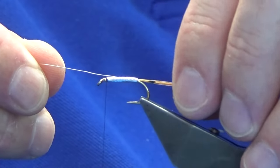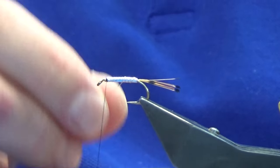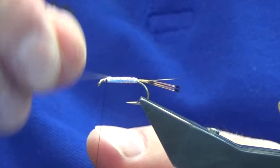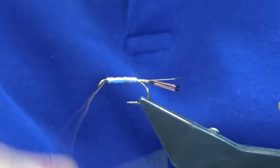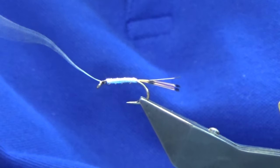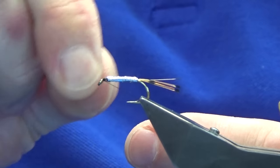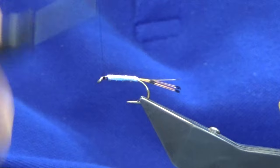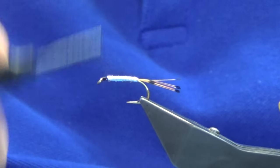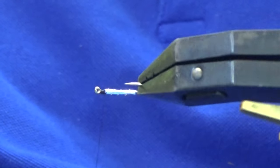Then come in with the rib — about four or five turns, but you can rib as many times as you like. Secure it with the thread, then just work my thread down to the hook, catching everything in. Then bend and break away the wire, and work the thread back up nice and tight. Let's have a wee check to see what way it's sitting — that's good.